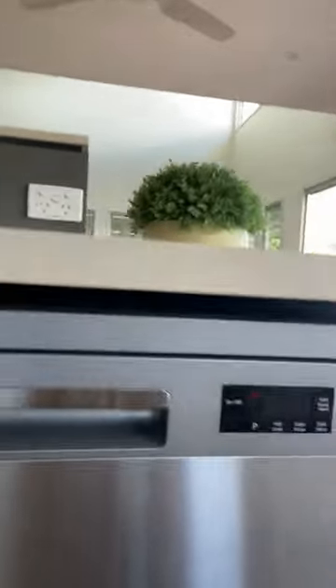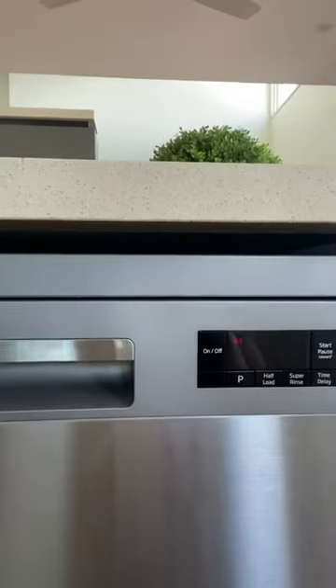I'm just going to walk you through how to use the Beco dishwasher in this kitchen here. This is the appliance that we're looking at and I just wanted to show you how the selections on the dials work and how you choose what's most appropriate for the dishes that you're washing.